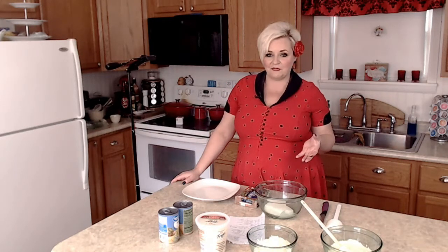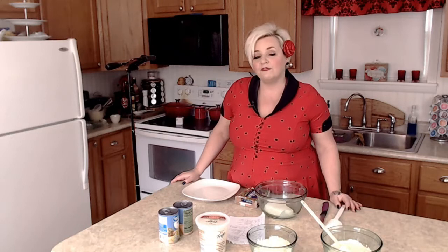If you don't have the homemade Alfredo sauce, of course you can use a jar. Just get yourself a 16 ounce jar of roasted garlic Alfredo sauce.